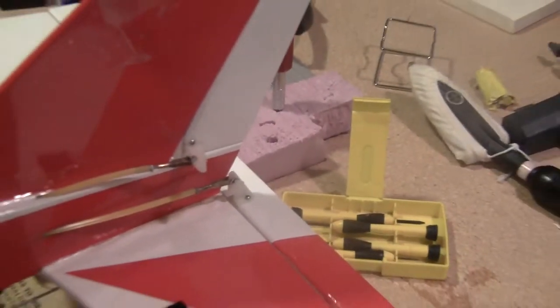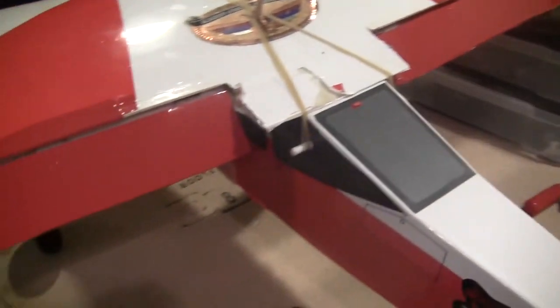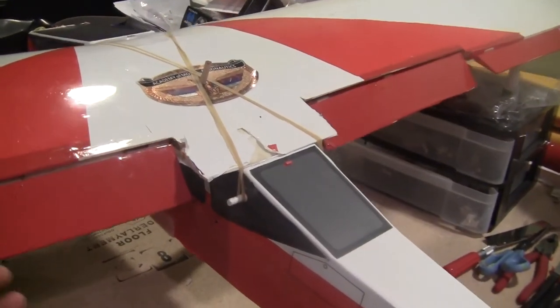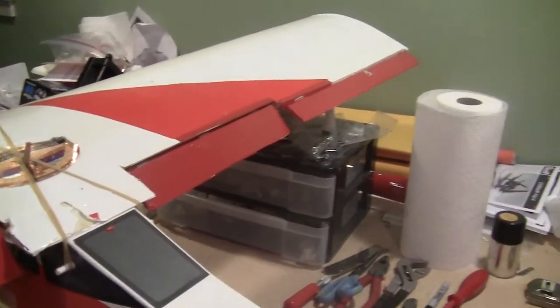I got my elevator and rudders. And then, obviously, flaps. And then ailerons. And, of course, power.